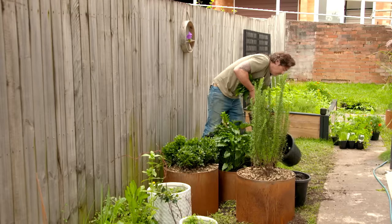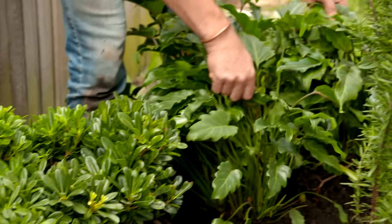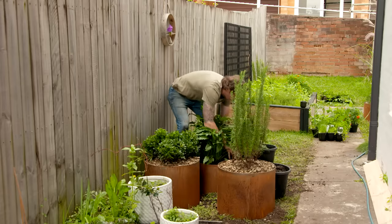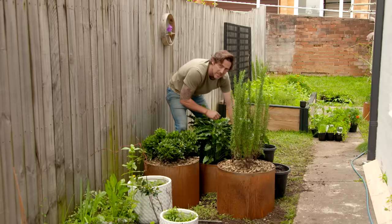For our final cluster, right by the entrance of the garden, I've kept with a similar theme — we've got the upright rosemary and the Miss Muffet. But in the wider planter, I'm using Philodendron Xanadu. This can take full sun, full shade — you pretty much can't kill this plant. And then I'm finishing it all off with a lovely fine gravel, just to give it that designer edge.